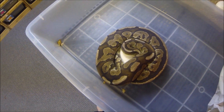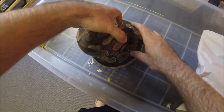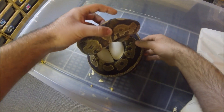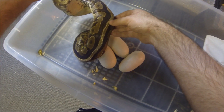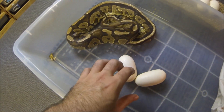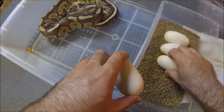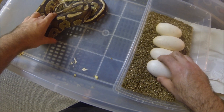Let's take this egg here, put it over here. This is a small female — she laid four last time, so looks like she's got at least three there. Same size clutch as last time, just four eggs. Let's get our egg box in here.